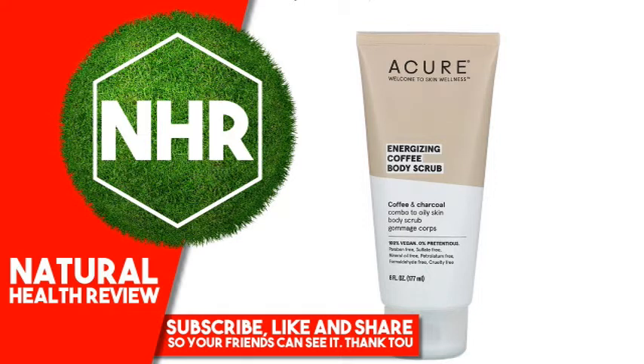Suggested Use: Apply to a wet body and scrub gently with your fingertips. Rinse thoroughly. Use 3x per week for glowing results.